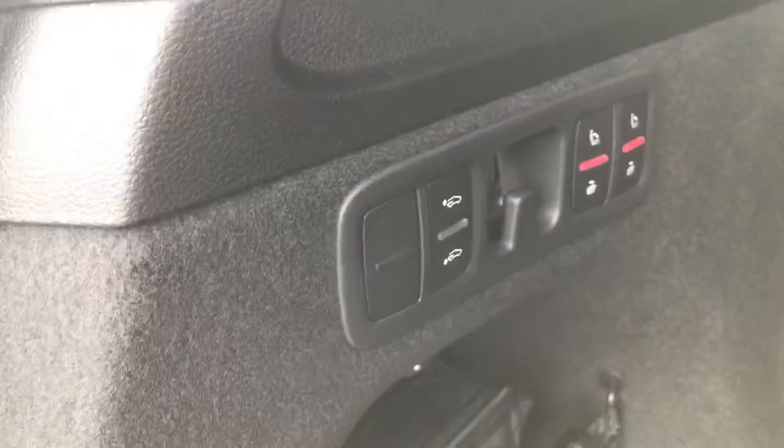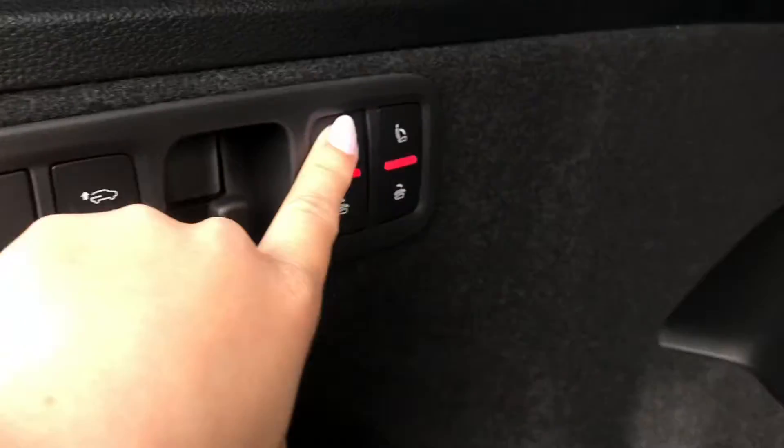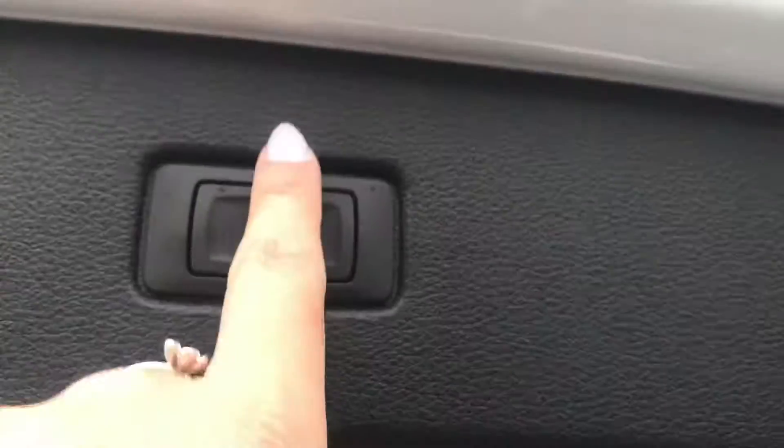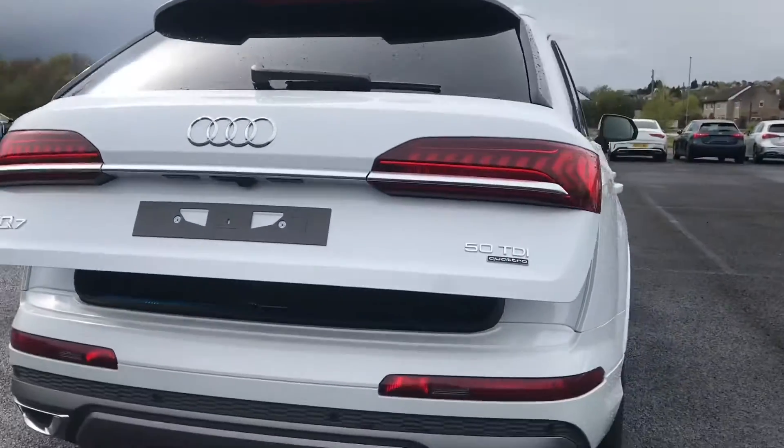We have also got a very generous boot size, alongside a button that will bring up two extra seats in the back of this SUV, making it really handy if you have extra passengers. We also have an electric tailgate, so you'll be able to click the button and it will come back down for you as well.